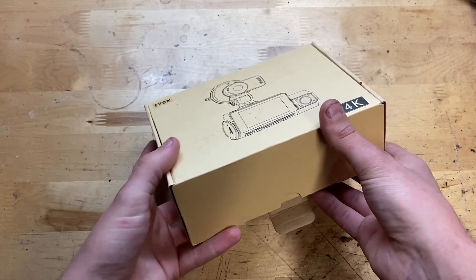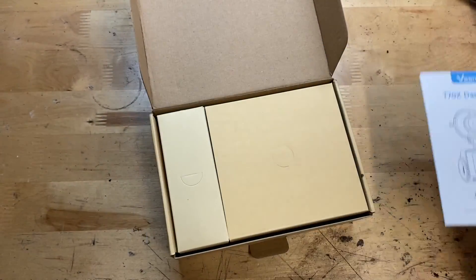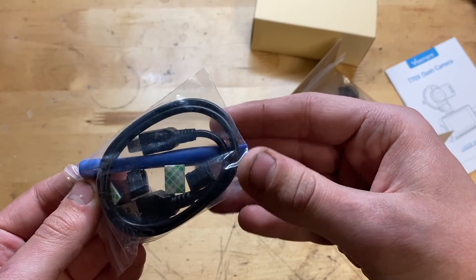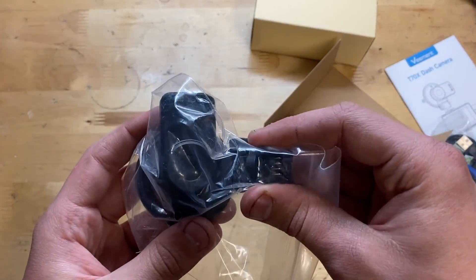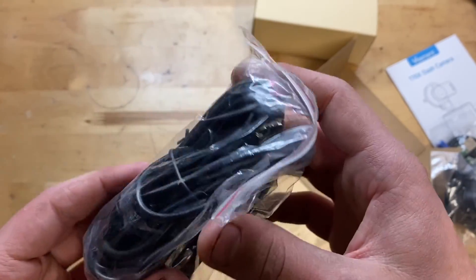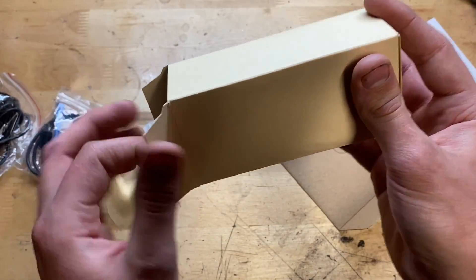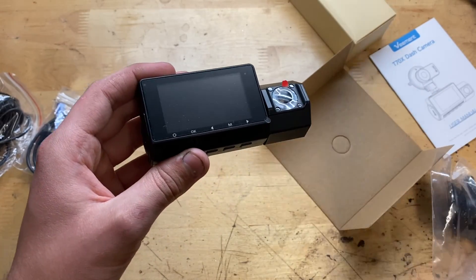Let's go ahead and open up the box. Right here is the instruction manual, and here is all the stuff inside. Looks like we have a little tool, and what looks like maybe a charging cable or data cable. Here's the mount, and here's where you plug it into your 12V cigarette lighter — this is the long cable that goes to the dashcam. This one's just for connecting to your computer.